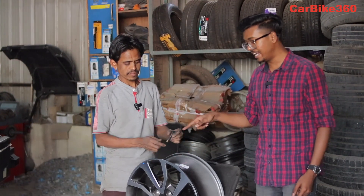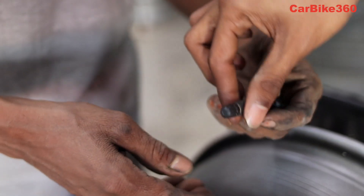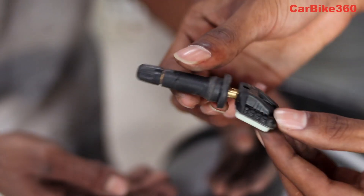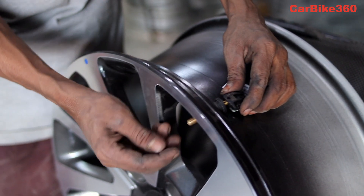So this is what you are seeing in my hands. This is the internal TPMS sensor, which goes inside the alloy wheel. It will be installed inside the alloy wheel, as you can see.